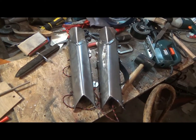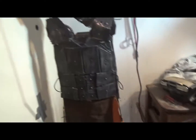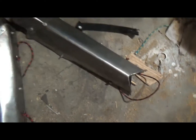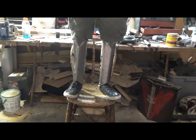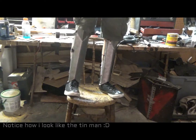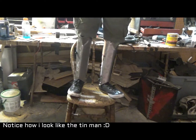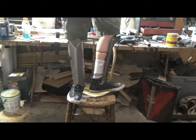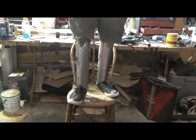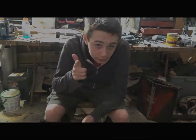Now that my greaves are finished, I am one step closer to having a full suit of armor. In conclusion, I like them — pretty proud of them since they're the first greaves I've ever made. Anyway, thank you guys so much for watching and I will see you guys later.